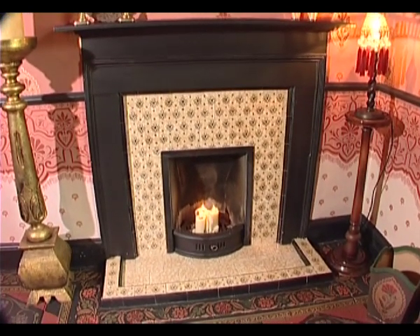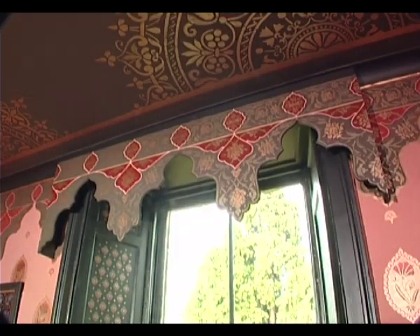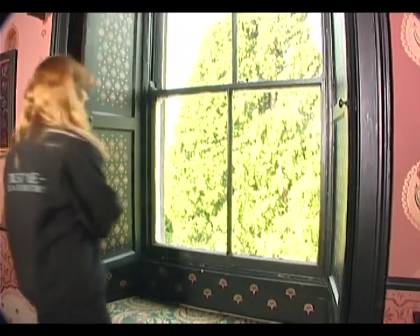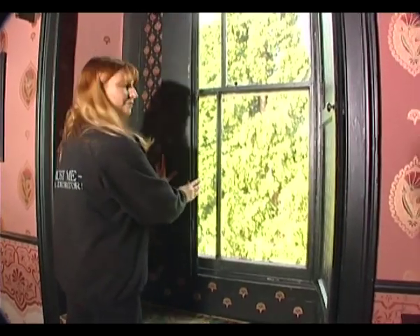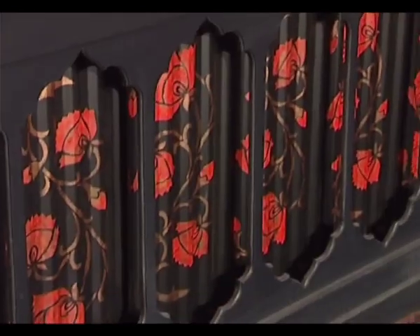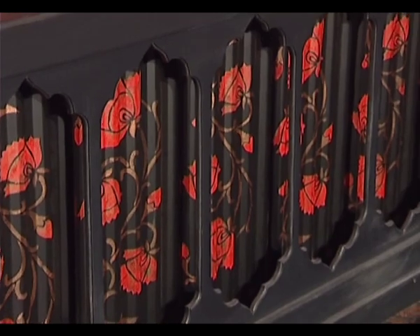The fireplace was stenciled using black acrylic. We stenciled the OTT 1 border onto MDF and cut around it to make a window pelmet. The reverse of the shutters matches the front. To stencil a radiator like this one, roll the stencil in and out of the grooves — it is easier than it sounds.